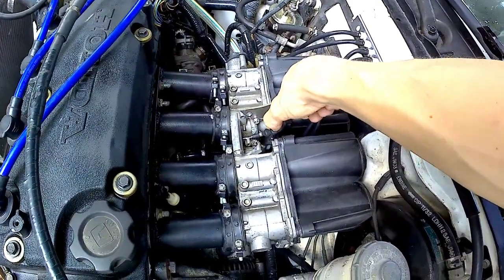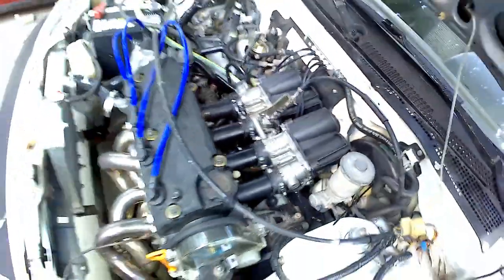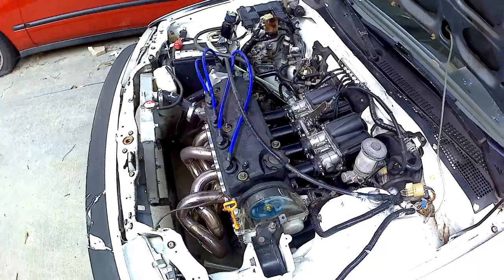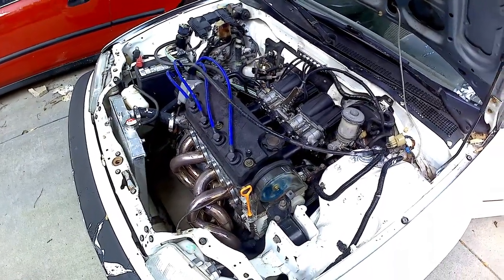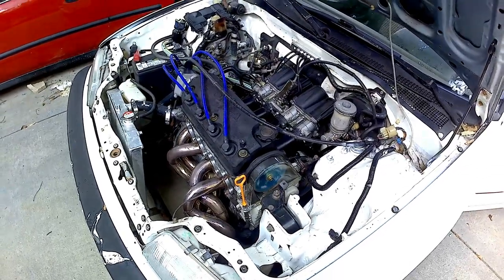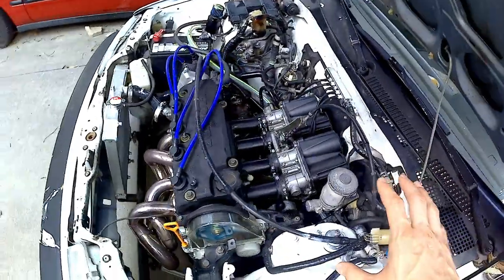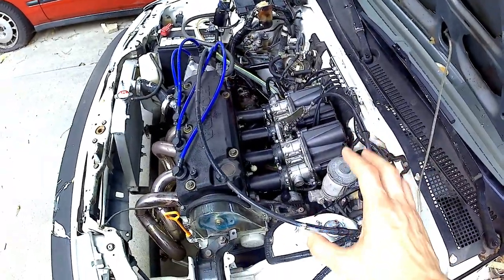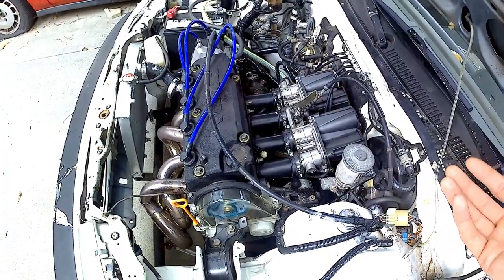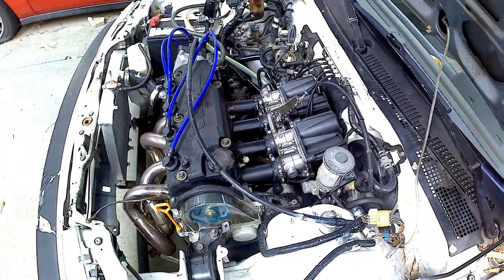As you can see it runs pretty well and sounds great. I've been daily driving on these ITBs for about four days now — they sound awesome and run great. It's all about getting the tune right, but this shows these ITBs definitely work with no issues. If you need any more information feel free to comment. Thanks for watching — have a great day, please comment, like, and subscribe.